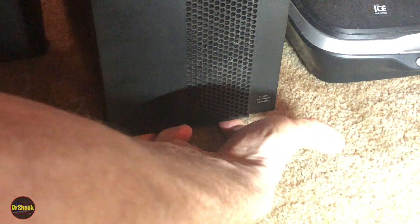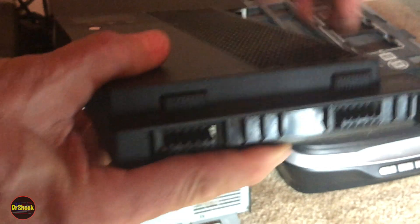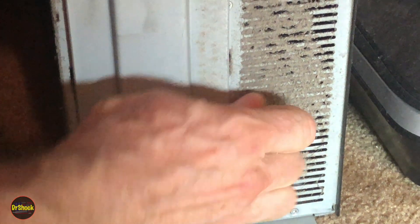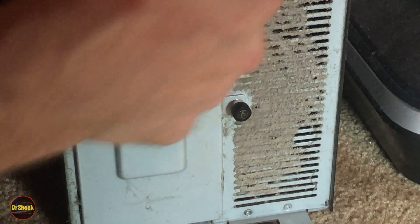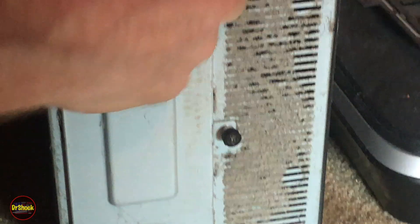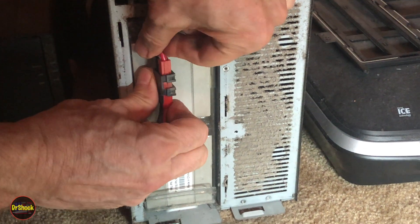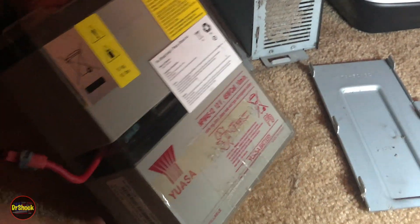I'll feel down here for those tabs — I can feel them here and here. Push them in and it releases on both sides. There's the ribbon cable, and there's a ton of dust we'll want to get cleaned out while we're in here. There's our thumb screw — go ahead and turn that lefty-loosey. Then we just lift up and pull the cover off. There's our main power connector for the battery, and there's the little pull tab for the battery module.